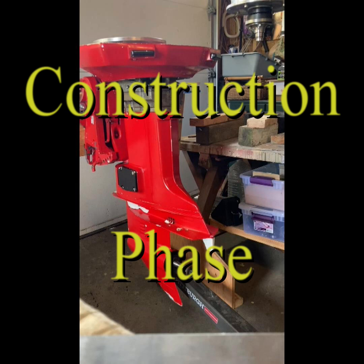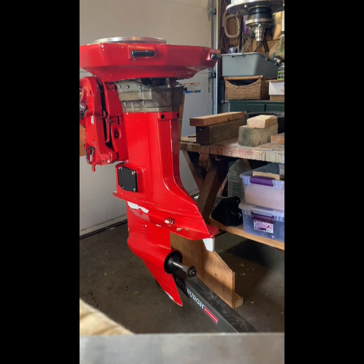I started with a 1984 outboard that I got from DNG Marine. I stripped it down to this stage so that I could mount an electric motor on it.